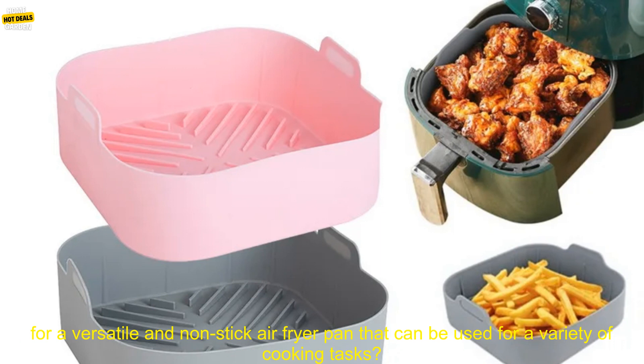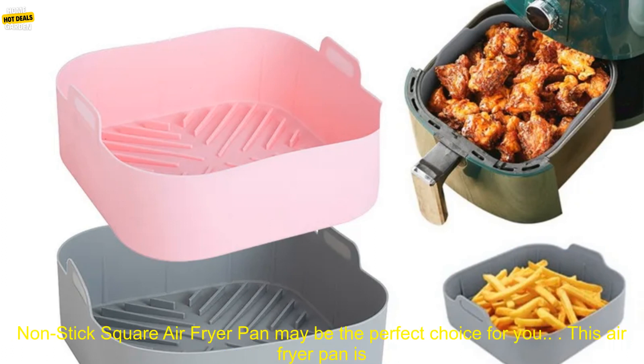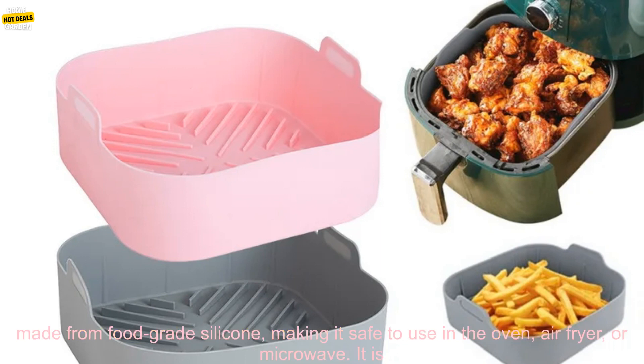Nonstick Square Air Fryer Pan Review. Are you looking for a versatile and non-stick air fryer pan that can be used for a variety of cooking tasks? If so, then the 21cm Silicone Air Fryer Oven Baking Tray Pizza Fried Chicken Air Fryer Reusable Basket Mat Nonstick Square Air Fryer Pan may be the perfect choice for you.